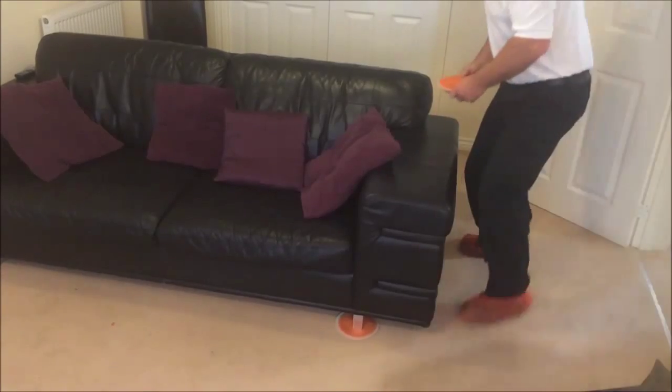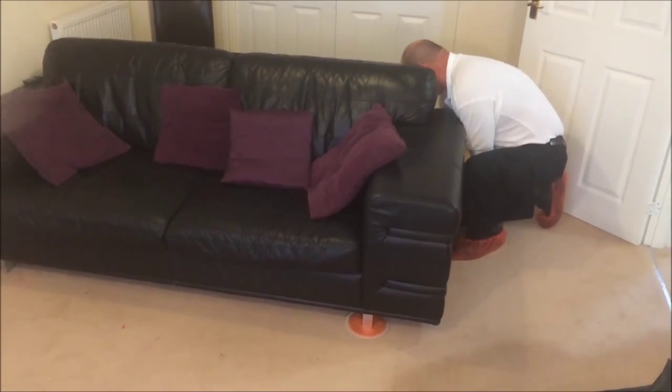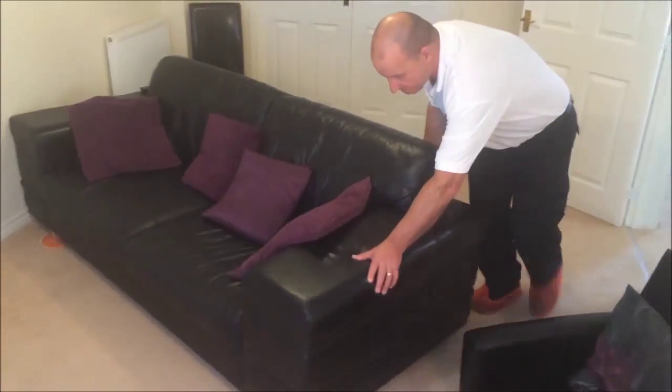Using our furniture sliders, we will slide any large furniture that cannot be removed from the room to one side so that we may clean one half of the room at a time.